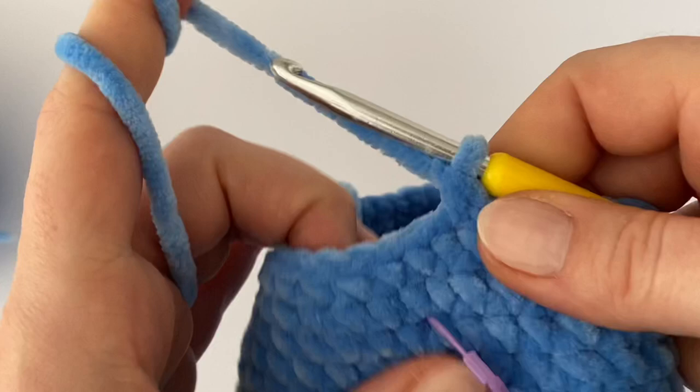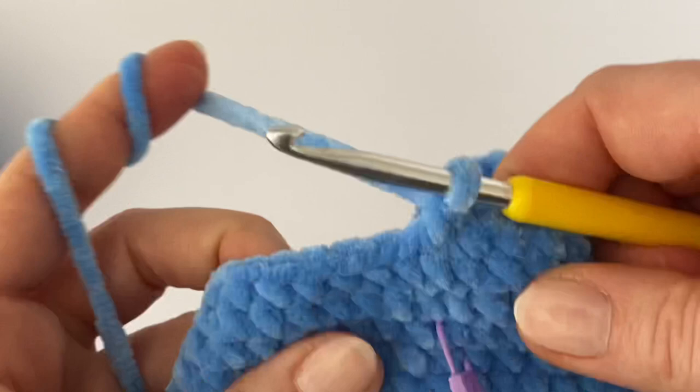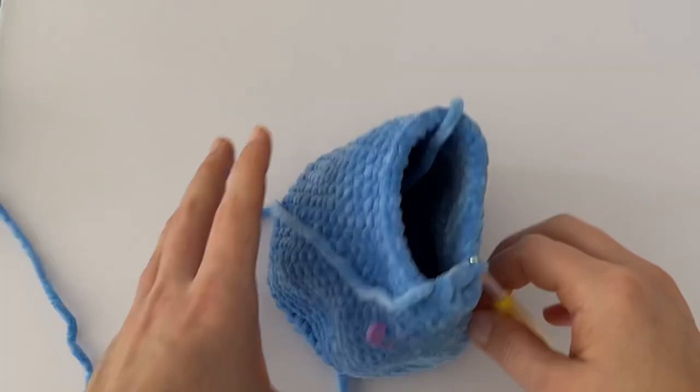After three rounds of plain single crochets, decrease again at the beginning like always, then make one single crochet in the next three stitches — meaning you decrease every fourth stitch around. After this round, make two rounds of plain single crochets.